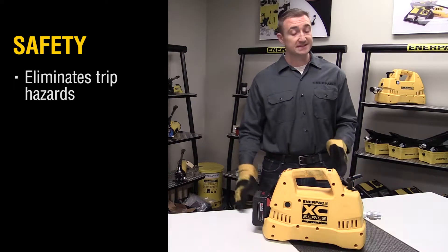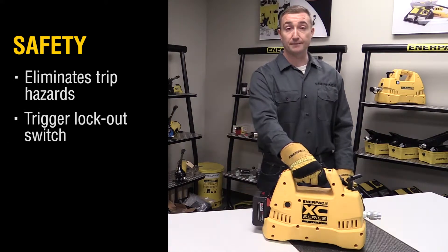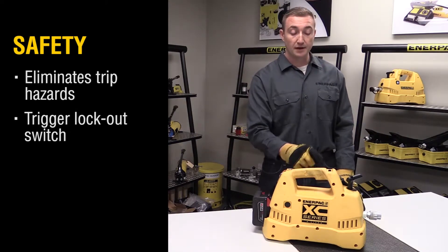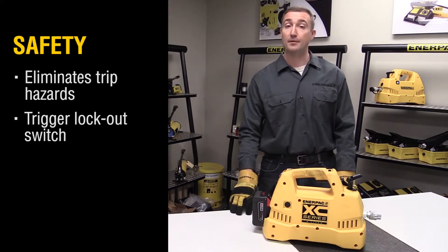And cordless operation also means that all that power is available to you at the pull of this trigger. And that trigger is controlled by a trigger lockout mechanism that prevents any unintentional operation.